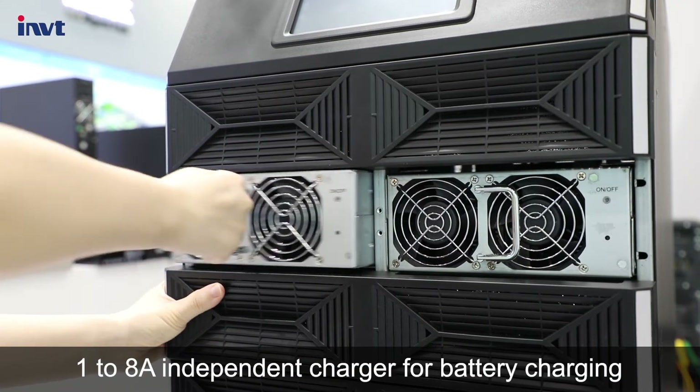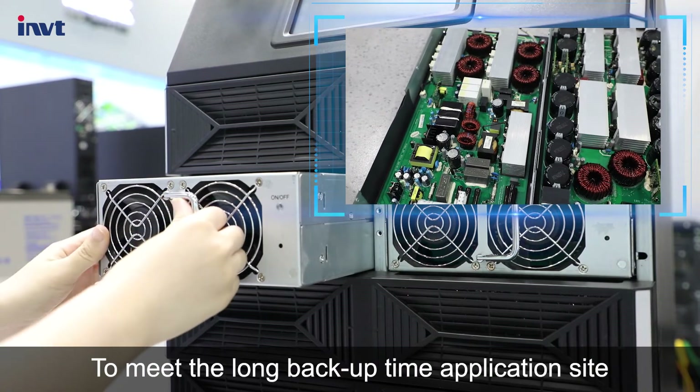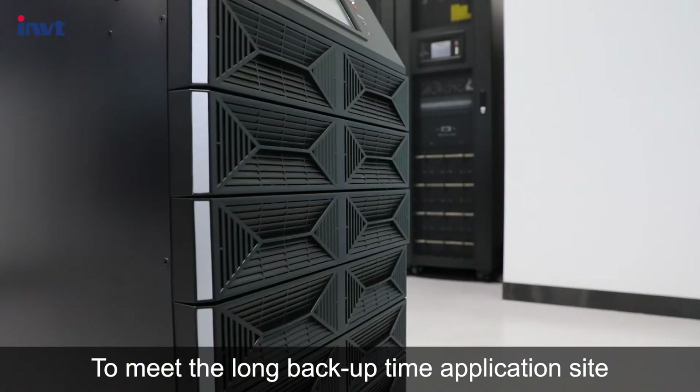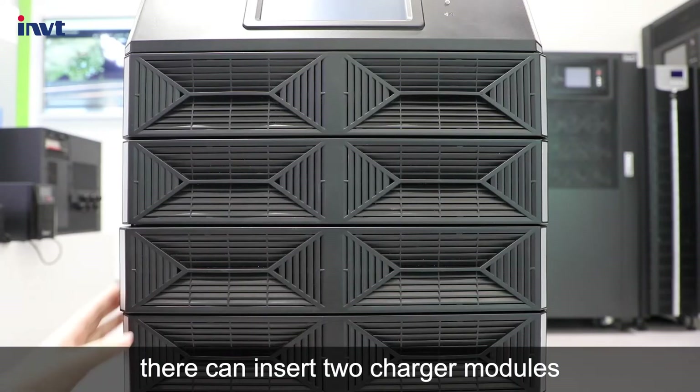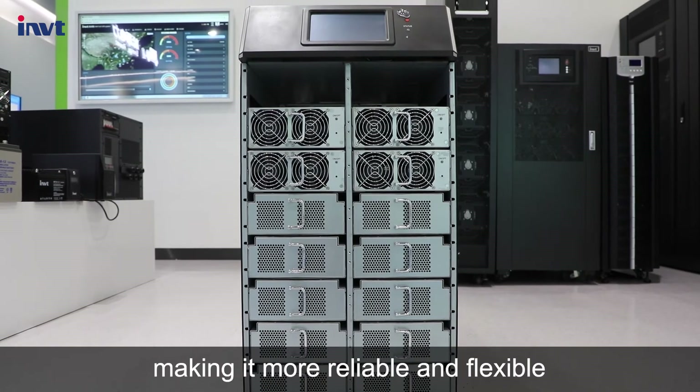Each power module has a 1 to 8 amp independent charger for battery charging. To meet long backup time application requirements, two charger modules can be inserted, each providing a maximum of 10 amps charging current, making it more reliable and flexible.